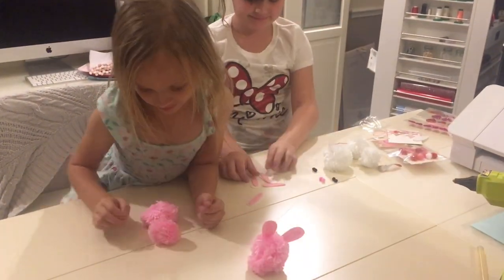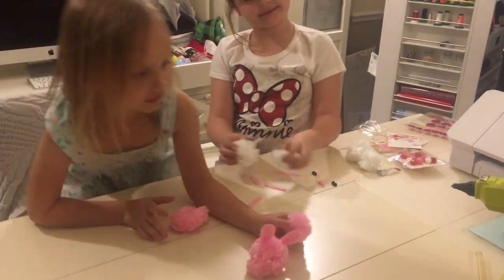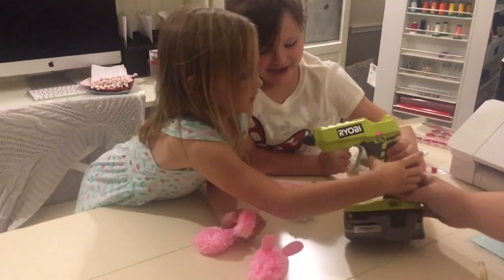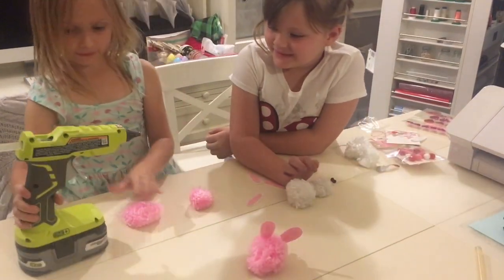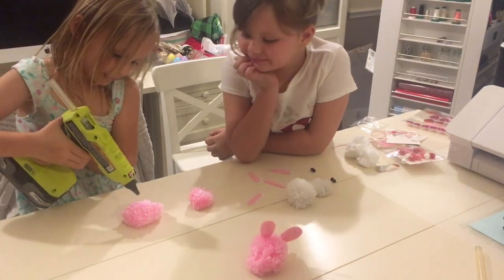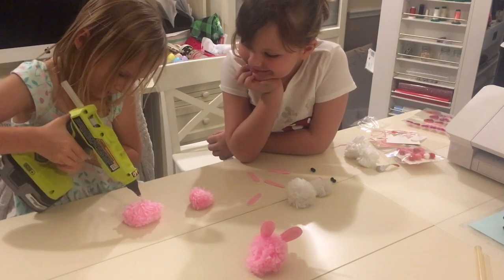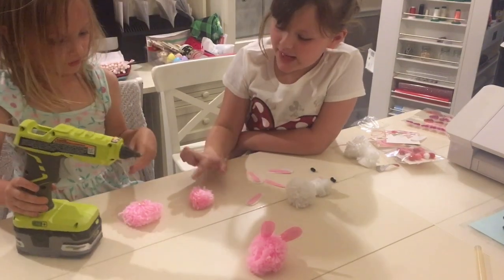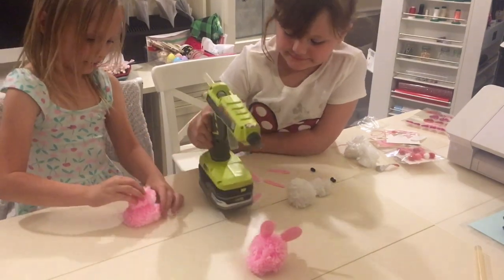So this is how you do it. So you have the big one, and then you turn the hot glue and then you press it there and press it, and I'll put the other bunny thing on.